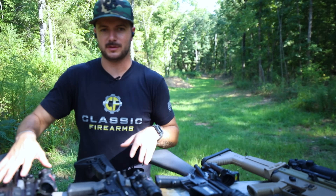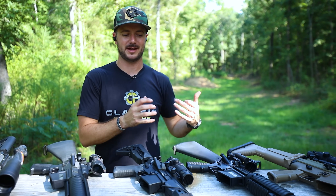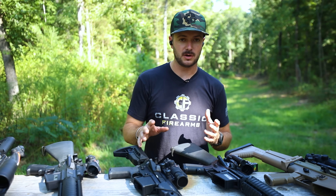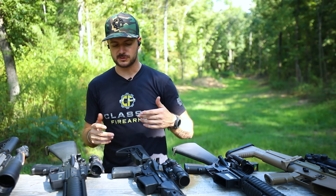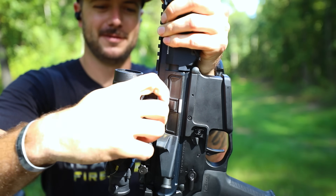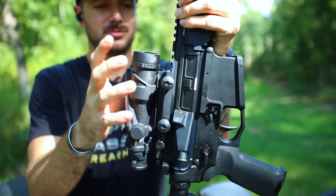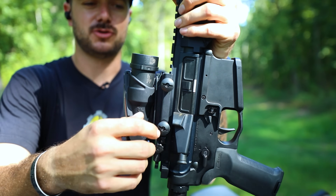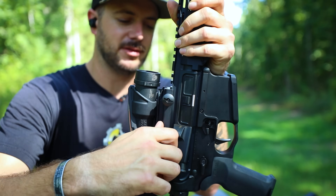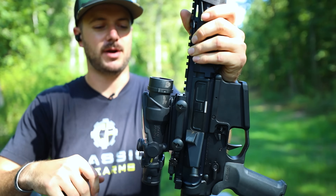Now we're moving on to the four by 32s. These are the ones that are the most battle proven — the rifle combat optics that the United States Marine Corps has adopted. We've got a couple of different variants and different mounting systems. You'll see your standard mount which just has thumb screws — make sure you tighten those down with the correct flathead because you don't want your optic wobbling and losing your zero.